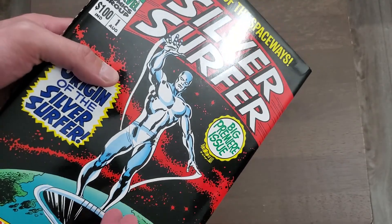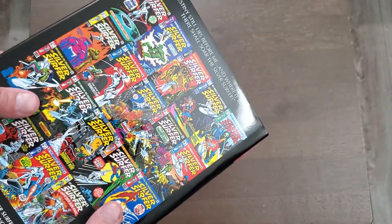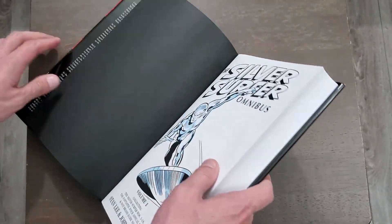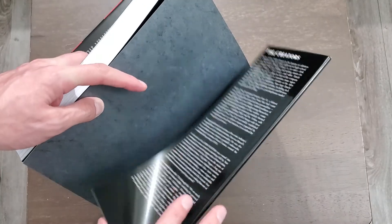I know of the Surfer obviously, but I've never read any of his own comics, so I'm excited to dive into this. I've already stretched out the spine, though I haven't looked too much at it — I just stretched it and that's it.